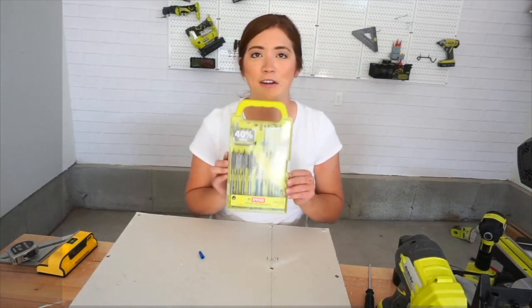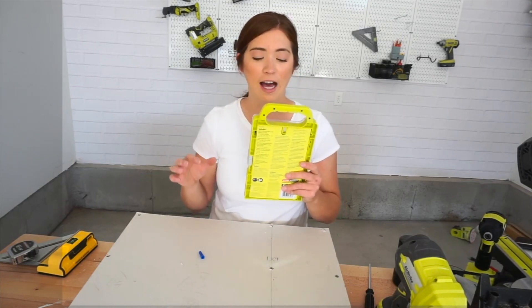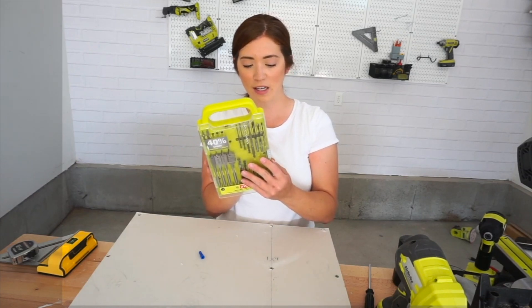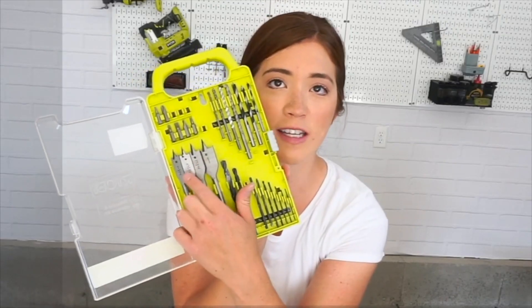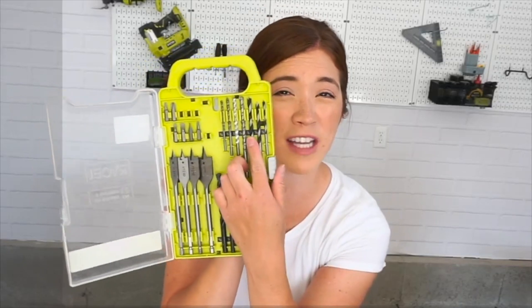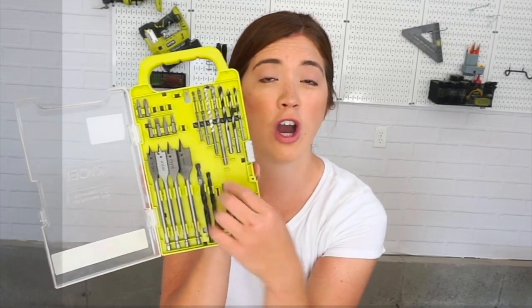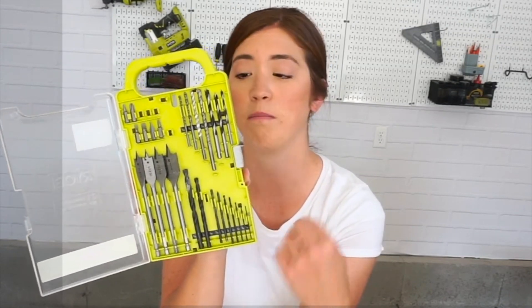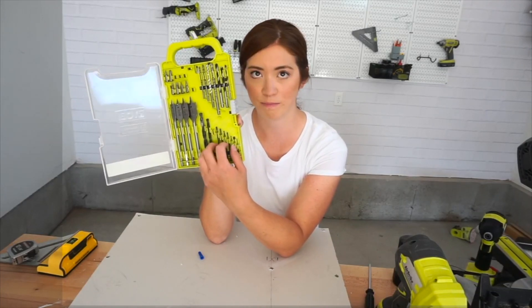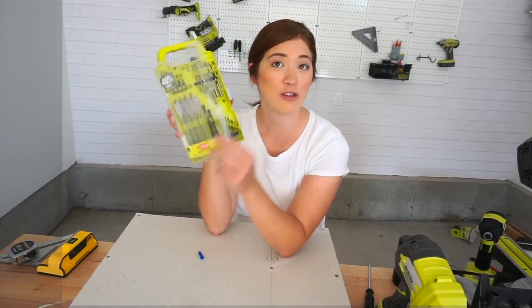Here is an entire pack of assorted drill bits. On the back it tells you exactly what each bit is used for. The basic gist is: any of the ones with points — these four — are going to create larger circular holes. These three with points are meant to go into wood. Any with more of a flat edge are meant to go into stone, masonry, or brick. The ones down here are more universal — meant to go into wood, plastic, or metal.